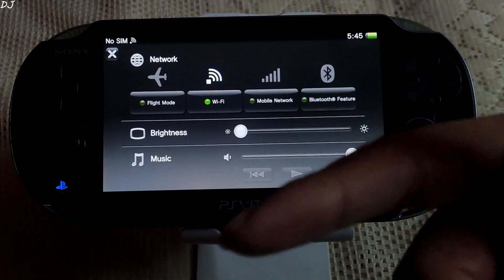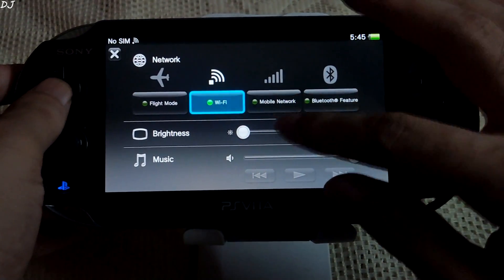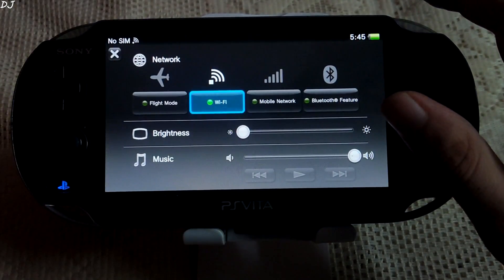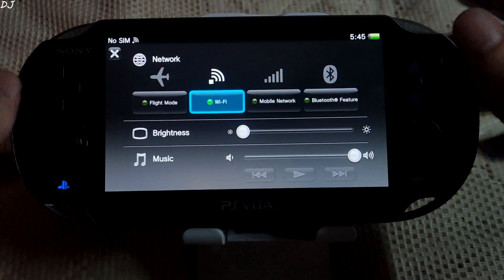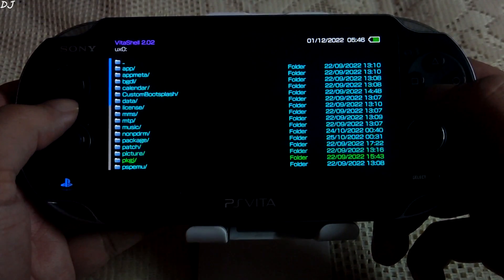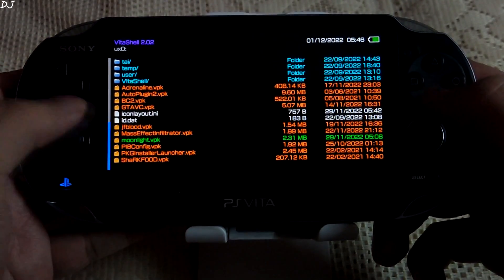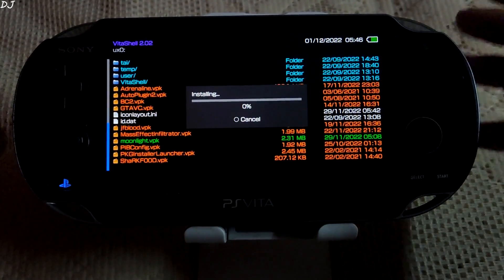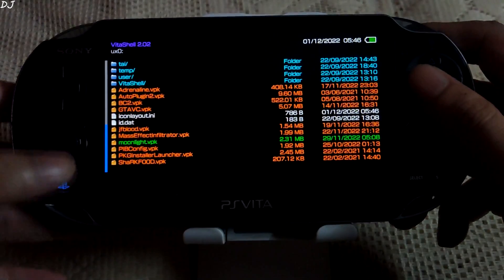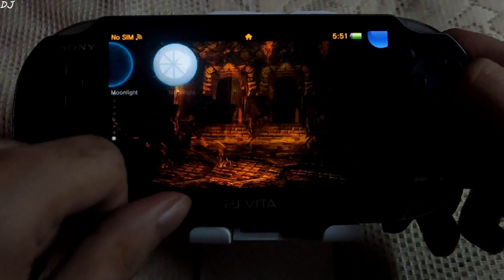In order to start streaming from my PC I will be using the GeForce Experience app. I have enabled the Wi-Fi on my PS Vita — both my PS Vita and desktop PC are connected to the same Wi-Fi network. I have opened Meta Shell to install the VPK file. There it is — Moonlight. Give the extended permissions, whatever they are asking. Done with the installation. Our app has been installed.